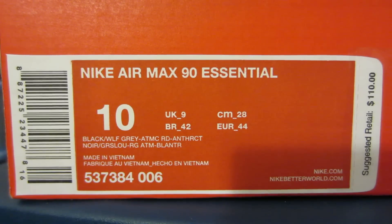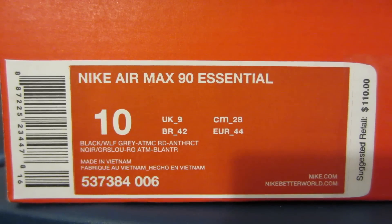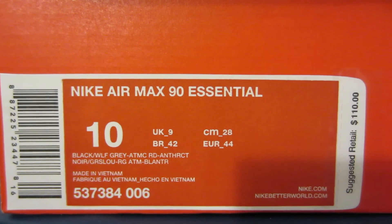I'll show you guys the tag real quick — you've got your Nike Air Max 90 Essential in black, wolf gray, atomic red, and anthracite — I believe that's the last word in the colorway name.